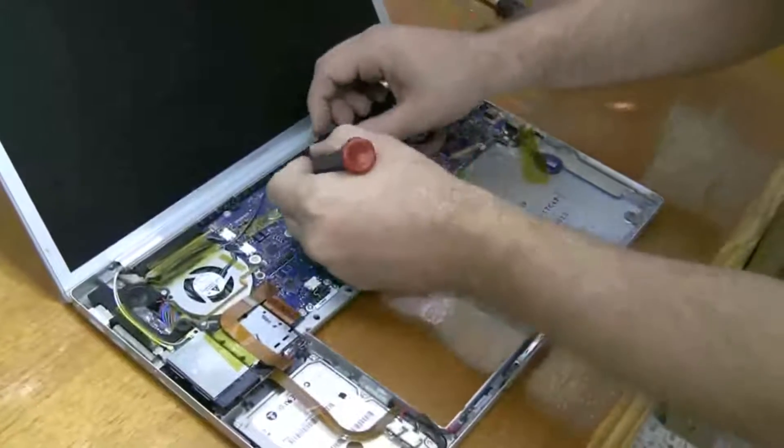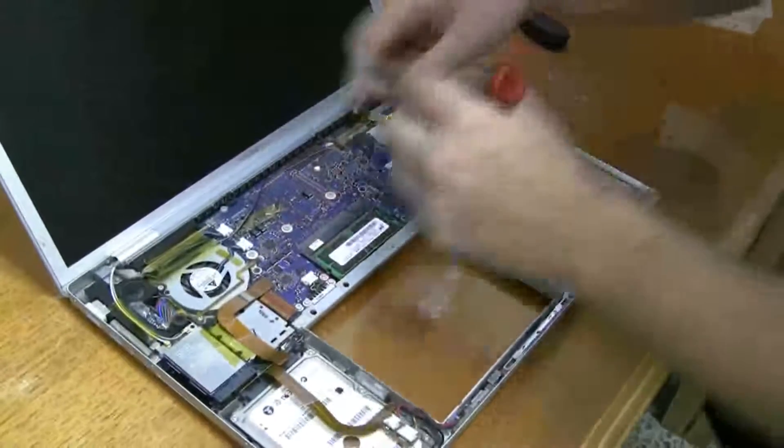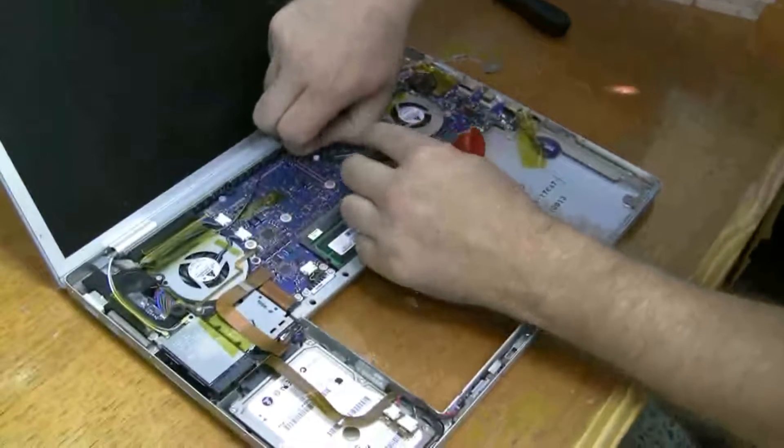There's this really small connector here. Be careful not to break any wires.